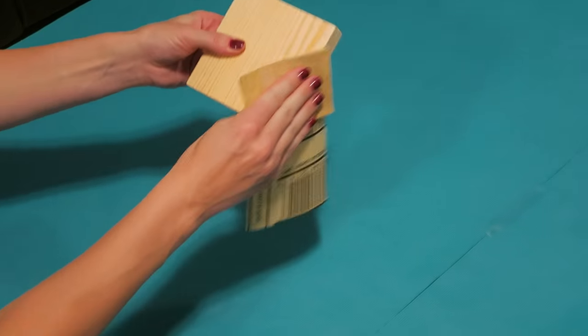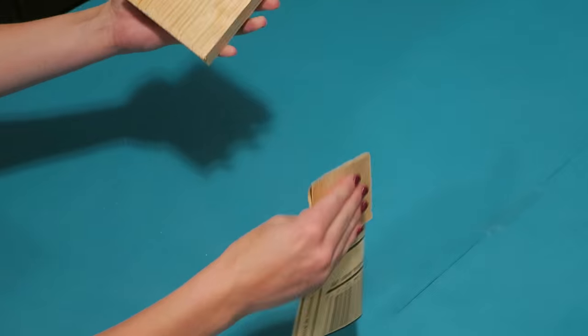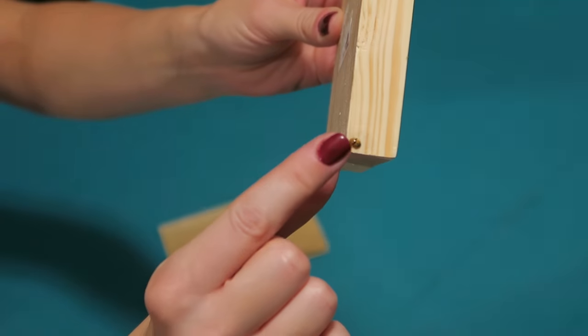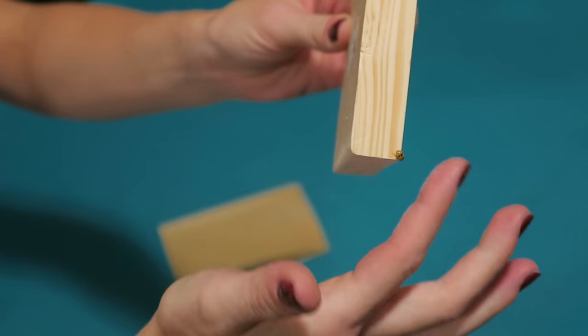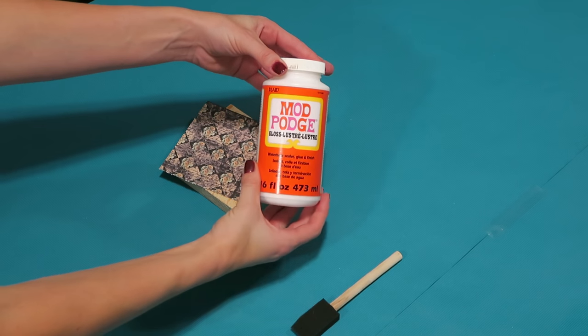We're starting by sanding all of the rough corners and uneven spots. Next I'm going to Mod Podge the scrap paper onto the back of the blocks.